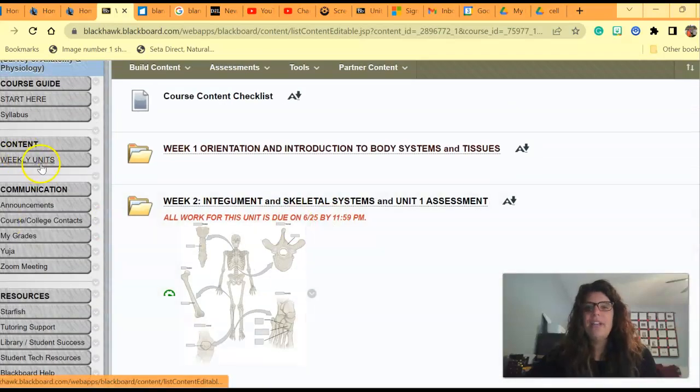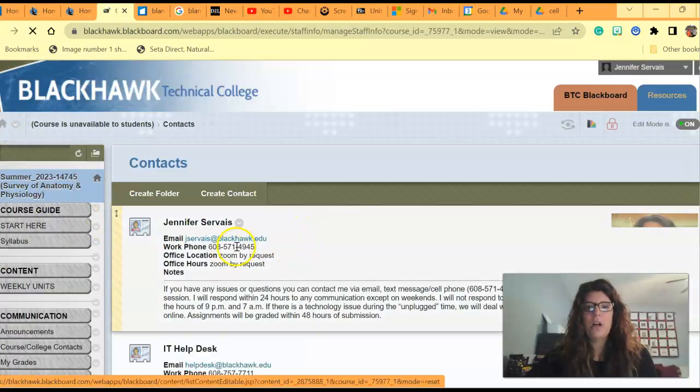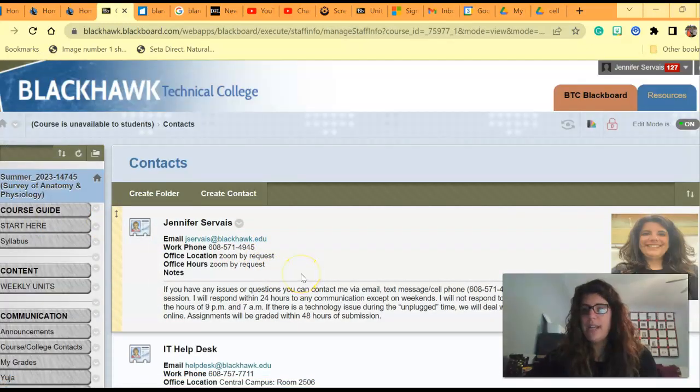If you have any technology questions, feel free to ask. Down here there are announcements, your grades, and contacts. My contact information will also be up here. If you need anything at all, just send me an email, shoot me a text. We can Zoom. I am here to help answer any questions you possibly could have.